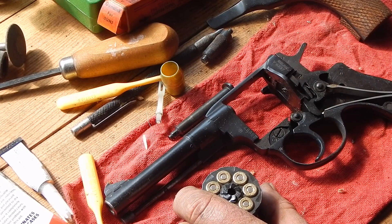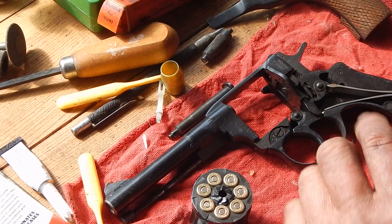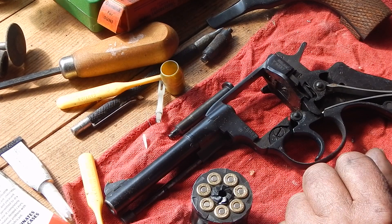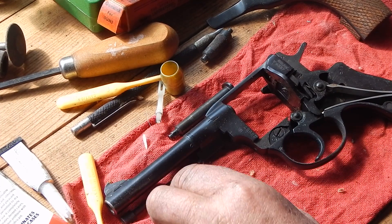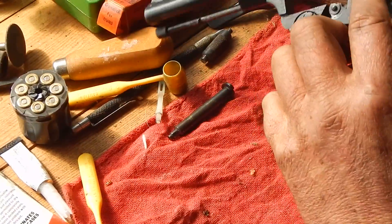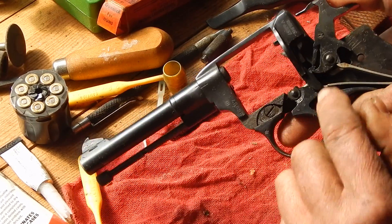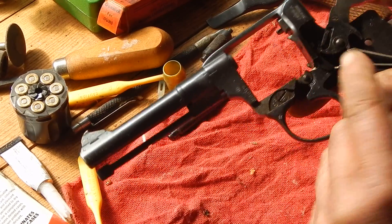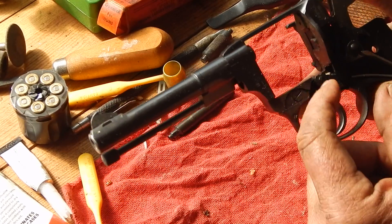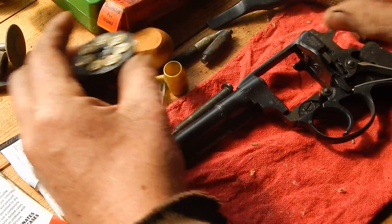I had a question that somebody asked about. Everybody complains about the double action on a Nagant and it really isn't that big of a deal. The one thing you have to remember - I don't know if you can see it, but when the hammer comes back, that block goes up to force that block forward, which is what pushes the cylinder forward. And there really isn't that much spring pressure on that cylinder.